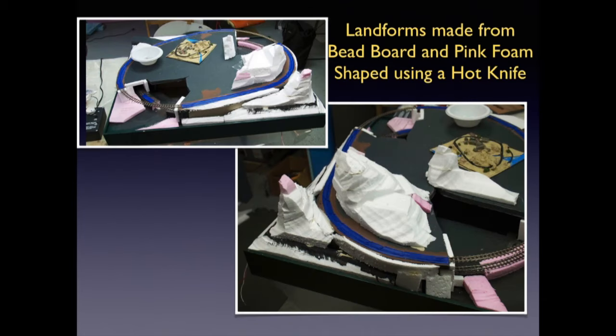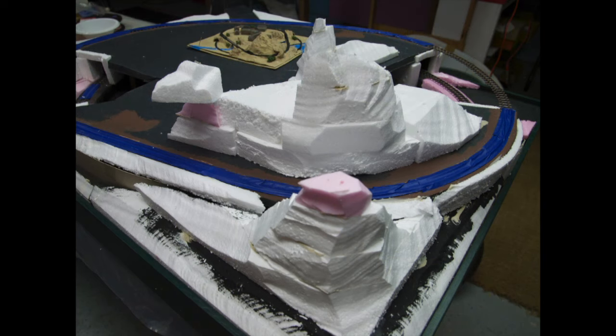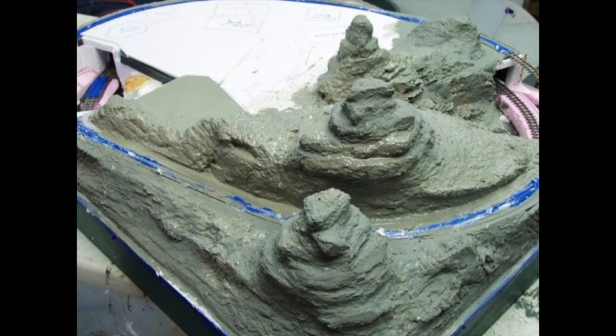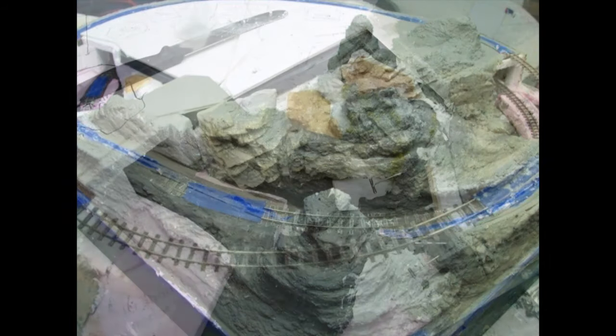When the glue dried, I carved and shaped them to fit the contours using a hobby knife. After the hobby knife, the beadboard pieces were carved and shaped with a wire brush. This makes a big mess, so I held the nozzle of a shop vac next to the brush while I carved and shaped the foam. Some of the shapes were made using a hot wire cutter. I also covered several areas with plaster wrap to smooth out the contours. When the shapes looked good, I painted all the exposed foam with a thin coat of white acrylic gesso.